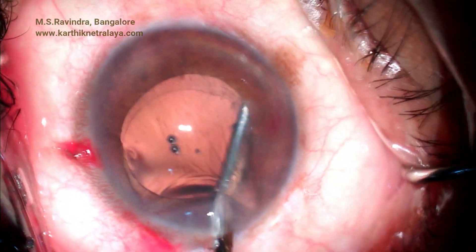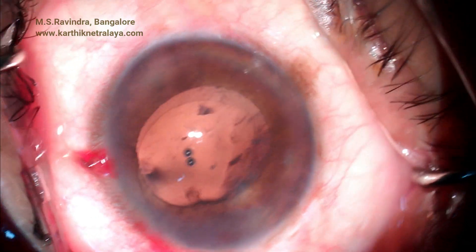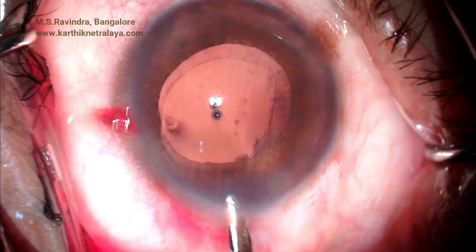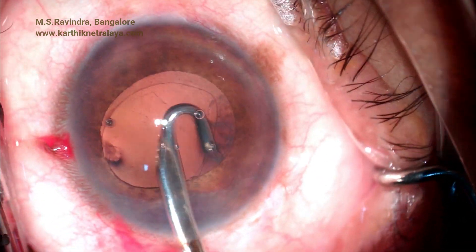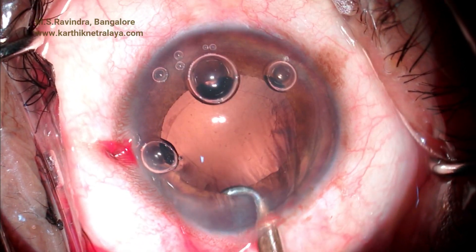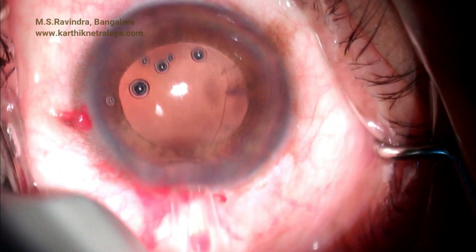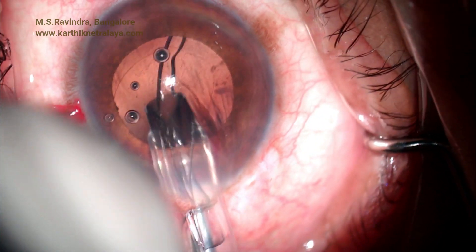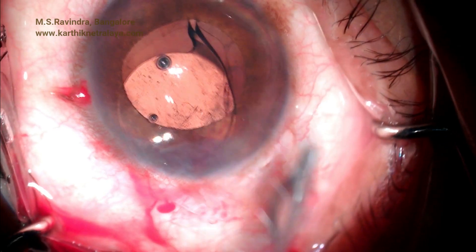The Simcoe cannula is taken up to the equator of the capsular bag, and as there is no side port, the cortex hidden under the incision is aspirated using J-shaped right and left Simcoe cannulas. Viscoelastic is injected repeatedly into the anterior chamber just to deepen the chamber and not to pressurize the eye. The intraocular lens is injected through a split cartridge, which is split on the top to facilitate insertion, and viscoelastic is aspirated at the end of surgery.